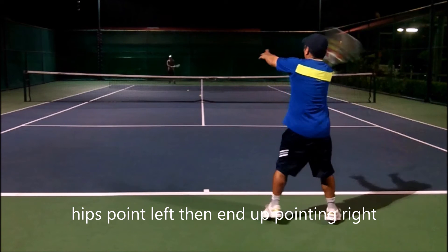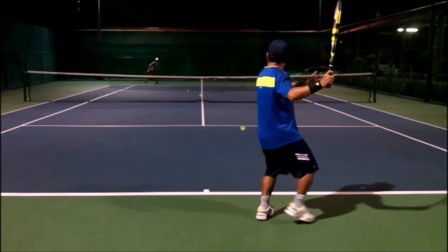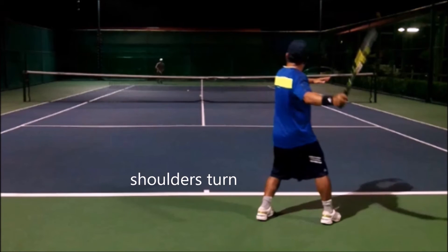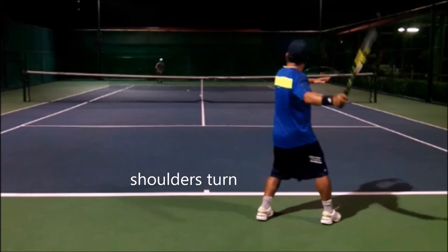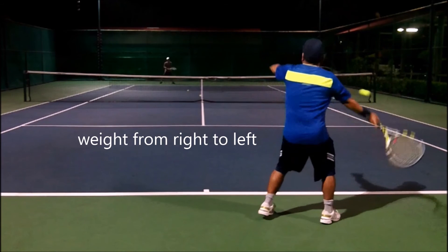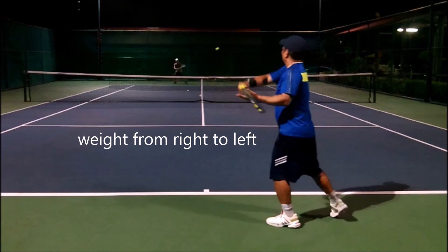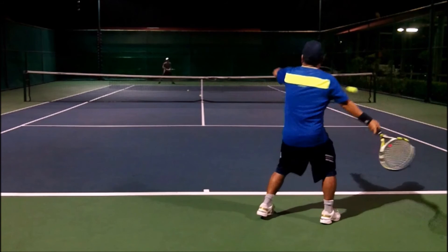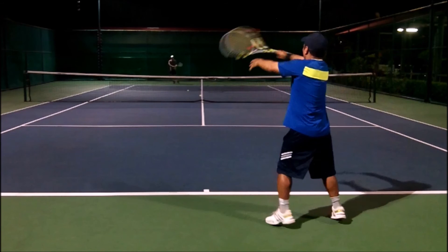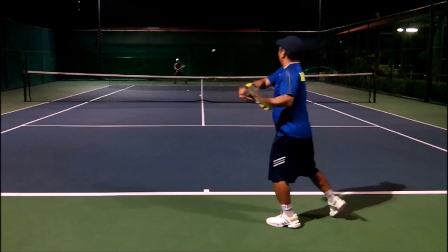Plant the weight in that right leg, and then see how the weight transfers over. See how my hips go from pointing to the right — my hips point to the right, my shoulders turn more than my hips. And then I'm going to transfer my weight from my right leg to my left as my hips rotate around and come back to the middle of the court. So weight goes from right to left with my hips going from my right all the way over 180 degrees to the left, and that transfers into the racket and into the ball, allowing for a faster recovery when you hit the open stance.